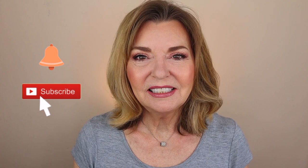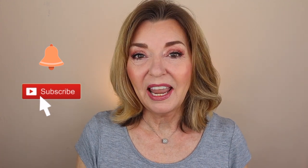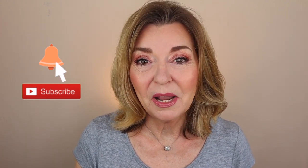Before we get started, if you're not subscribed and you'd like to be, just go ahead and click that little red button down below. And if you'd like to be notified when I post new videos, go ahead and click that notification bell and you'll get a little heads up from YouTube when there's a new video there for you to watch.